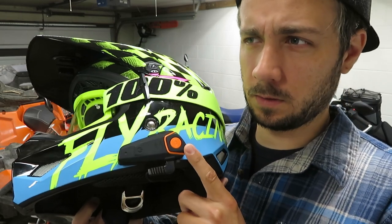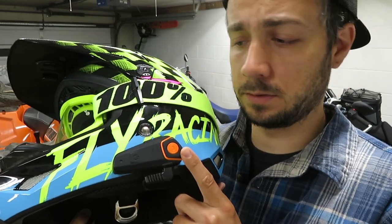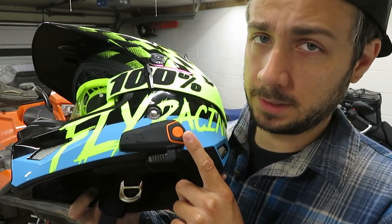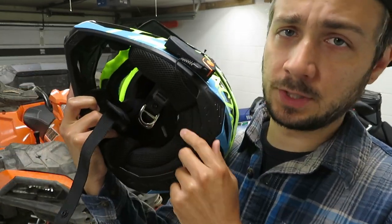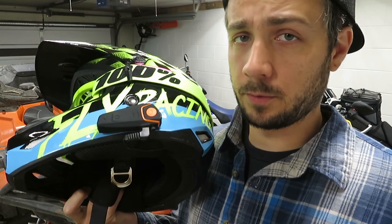So the BTS2 is a really basic communicator. You can only connect two or three riders, and they don't have many features other than listening to the radio, which never really worked all that great. You can link it to your phone. If you're unfamiliar with a Bluetooth communicator, they've got speakers on each side of the helmet and a boom mic by your mouth. You can take or make phone calls and talk to other riders within Bluetooth range.